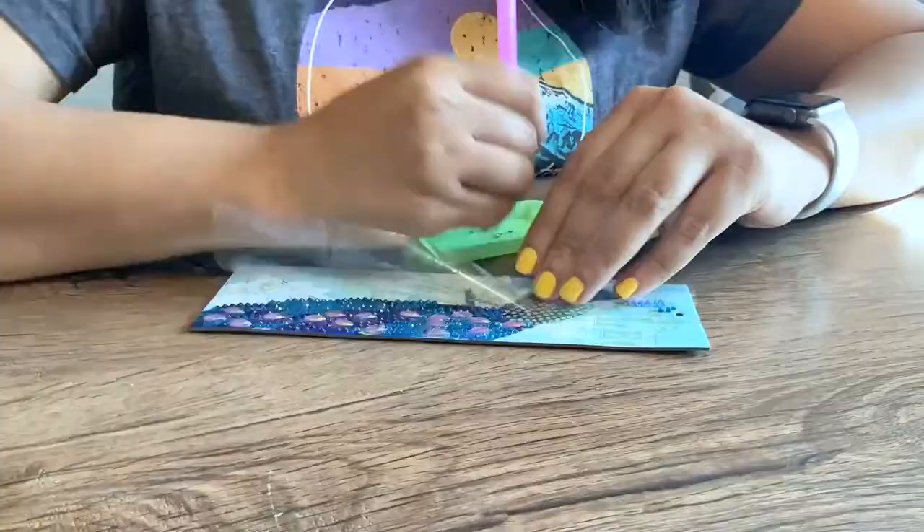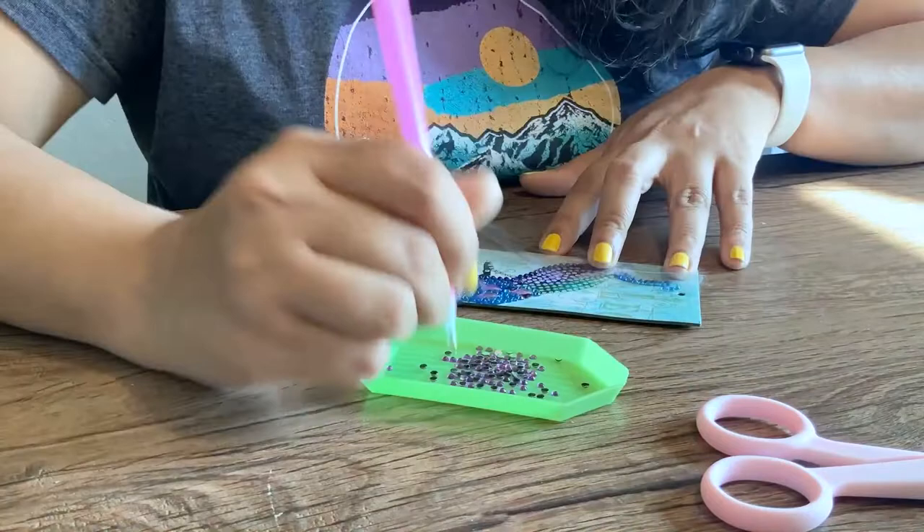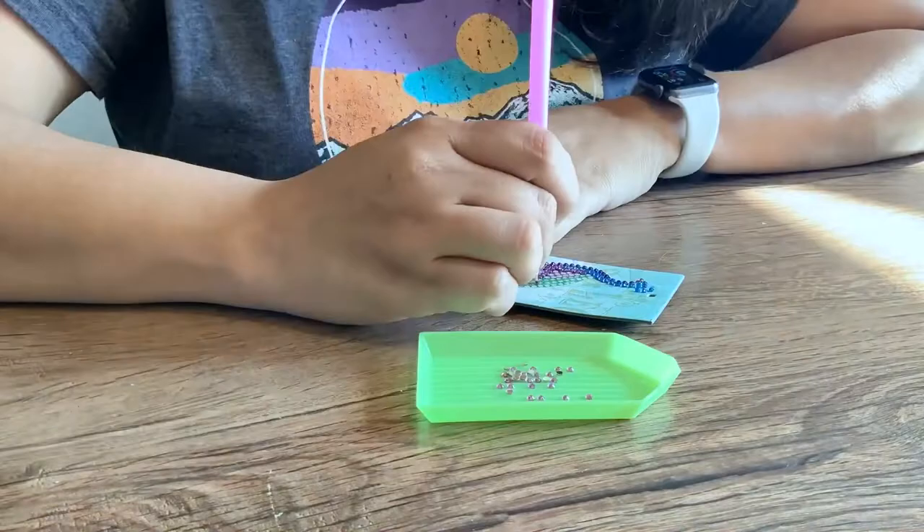So if you're looking for an afternoon project, this is a perfect craft. I actually pulled out these bookmarks and my daughter, my mom, everybody sat around the table and we all had fun chatting and completing our own bookmarks. It's very simple once you figure out that you just need to stick the beads according to the numbers, and you have so much fun relaxing. You can play music, watch a TV show if you want to, but best of all there are a lot of giggles and a lot of stories shared.